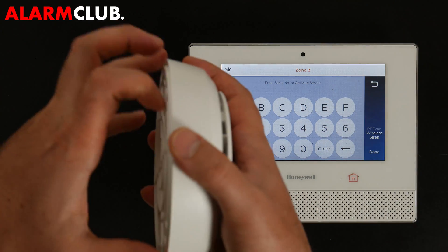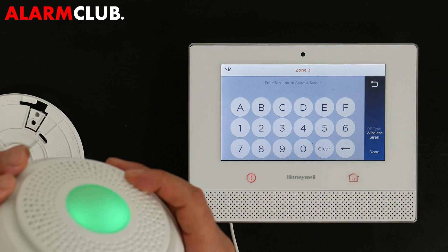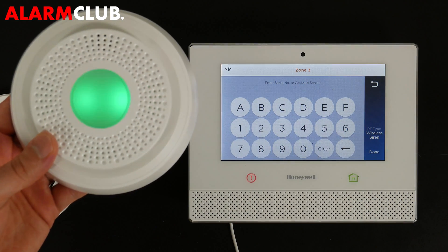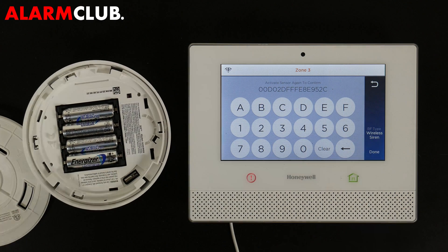You can open up the back of the siren and hit the tamper button. You'll see the front LED activate, and pretty soon it's going to learn into the panel and register the serial number. There it is — Wireless Siren.